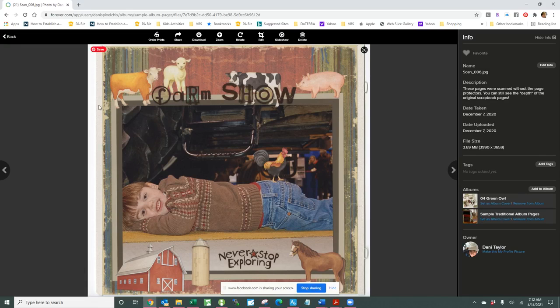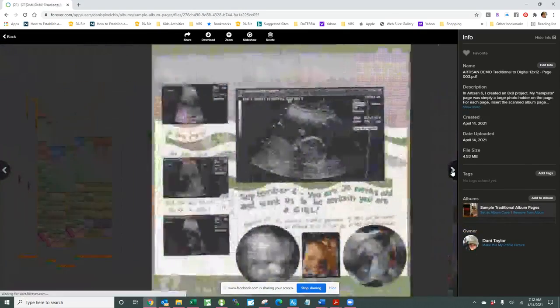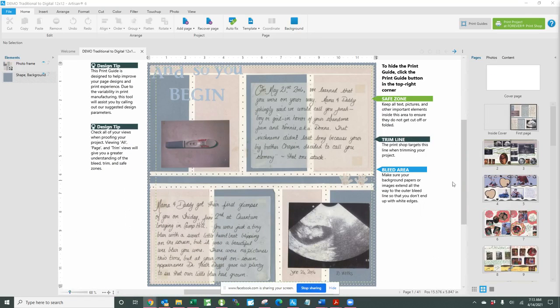I also have mine scanned with the J-perf reinforcement edges, because that gives me a little more flexibility if I want to do something with the images of these pages. What I do with those images is create an 8x8 artisan page in our PC-based software program, Artisan 6. I have a one big photo box that I put the page into, then I manipulate that in order to eliminate the J-perf strips, and I color match the background to some part of the page so that it looks like it was intended to be that way. I actually have Artisan open here to show you how that works.